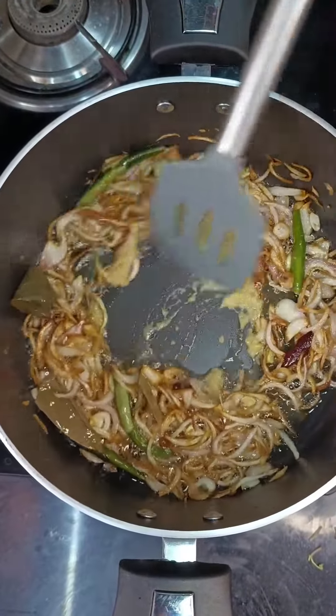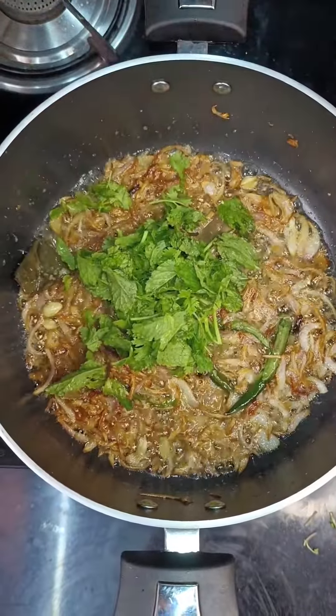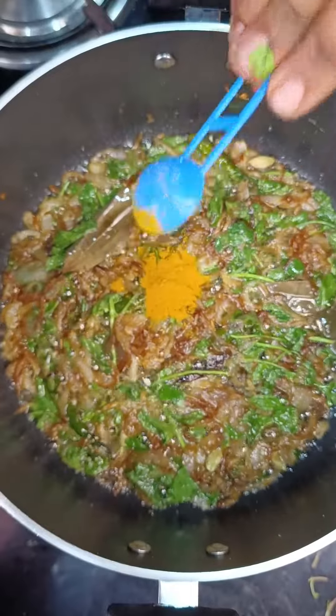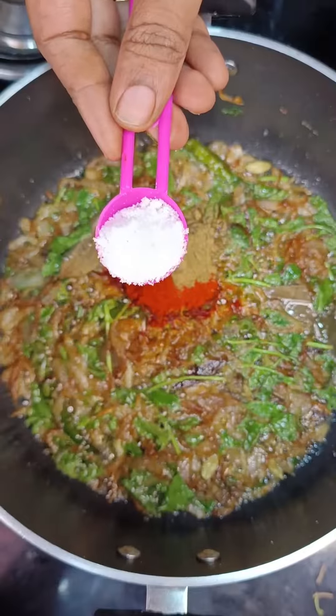Now add in ginger garlic paste and fry until the raw smell goes off. Now add in coriander and mint leaves and fry in the oil. Now add in turmeric powder, chili powder, and coriander powder — it's optional.